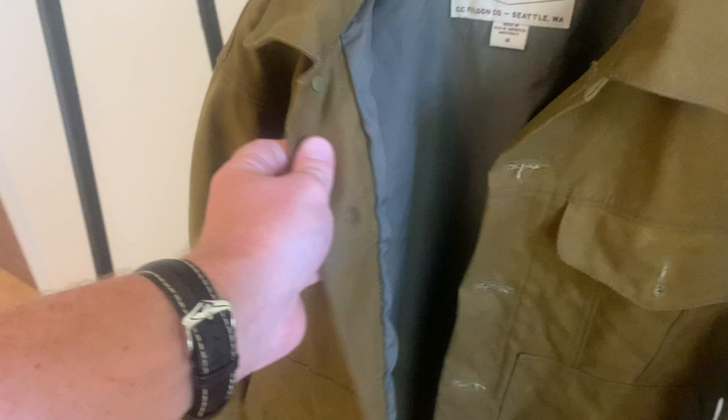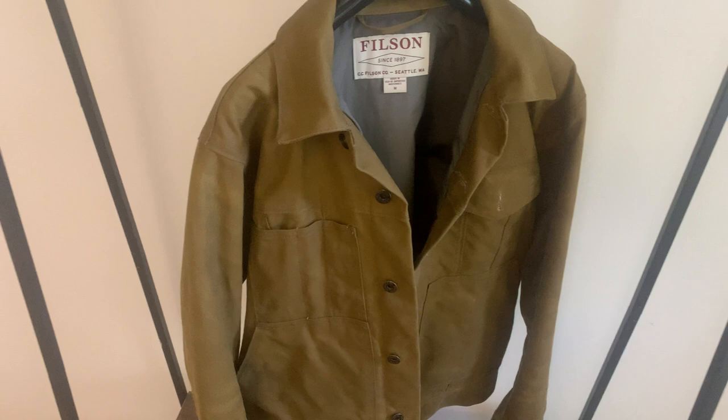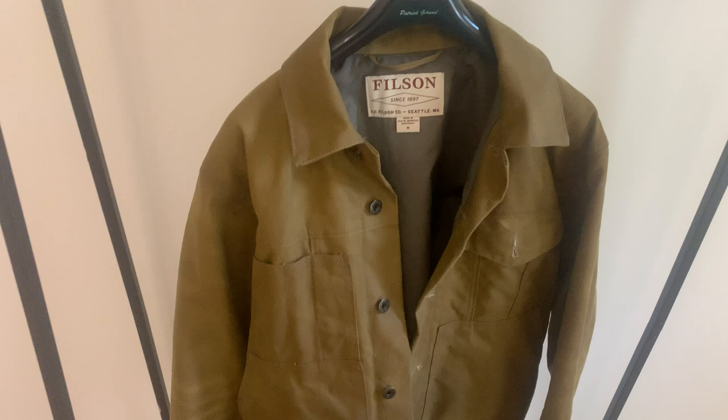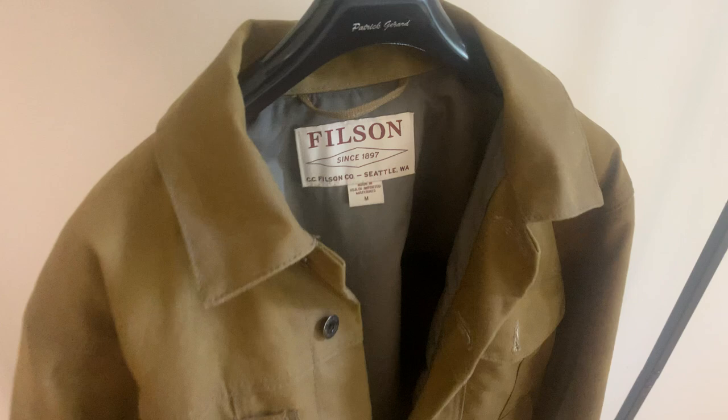On the inside of the jacket you have a very thin cotton lining, which adds a little bit of extra comfort. Sometimes with oilskins or wax canvas jackets you can get a film on your skin if the jacket hasn't been worn in, so hence the reason for that cotton. There's also a satin lining on the inside of the sleeves — a really nice touch, particularly if you're layering this jacket with a jumper or sweater underneath. Sometimes sleeves have a tendency to bunch up, and that satin eliminates that.